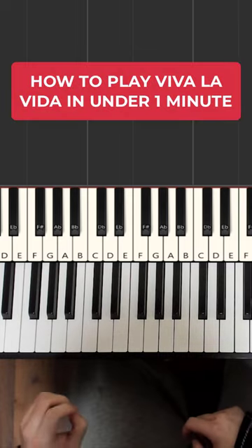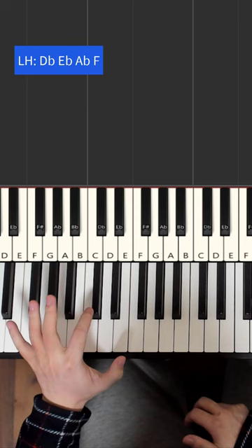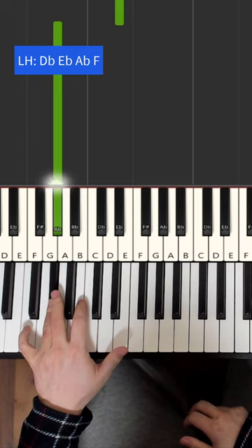I'm going to teach you how to play Viva La Vida on the piano extremely quickly. Left hand we have four bass notes starting on the D flat, then E flat, and then down to A flat, and then down to F.